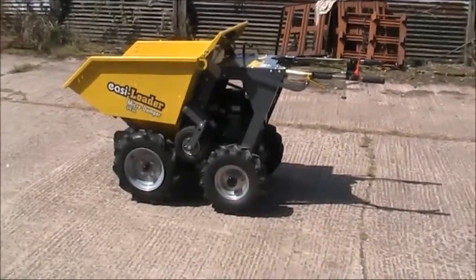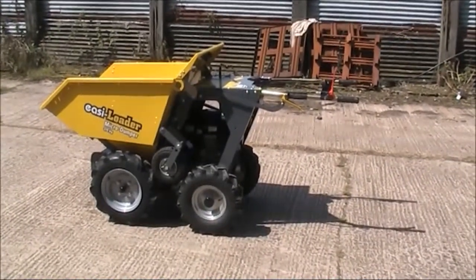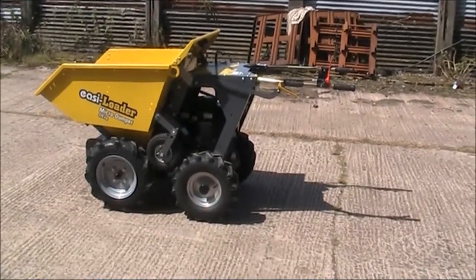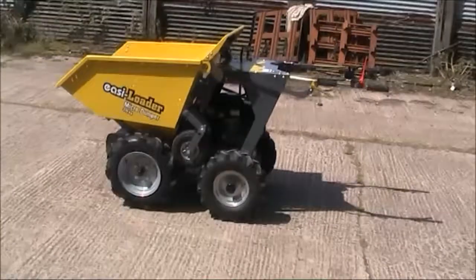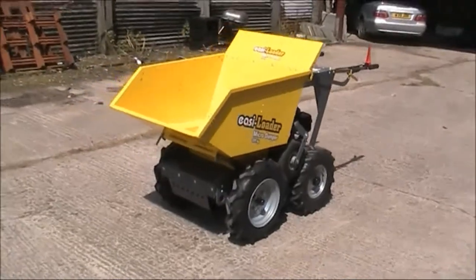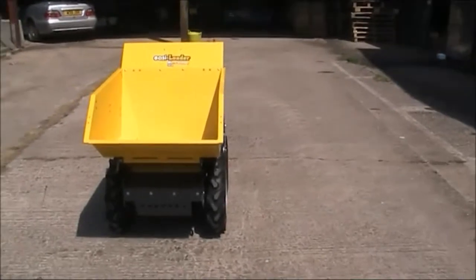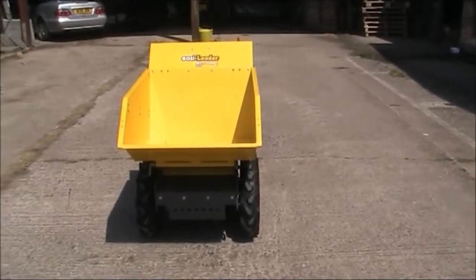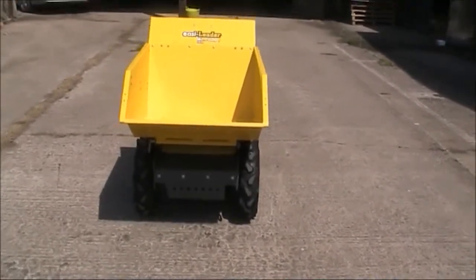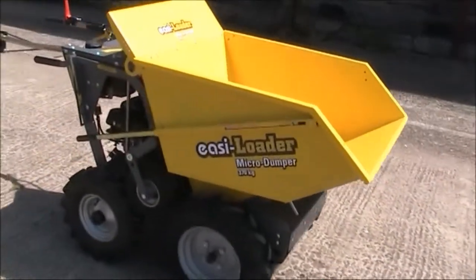What we've got here for sale is a second-hand Easy Loader 370 kilogram contractor. The gentleman who bought it owned it 18 months — he bought it to do a building renovation, and to be honest he's moved about 60 tons of red sand with it and that's virtually it. He did have a flat bed and he moved some building blocks but he's done very, very little work. As you can see, it's almost in new condition.